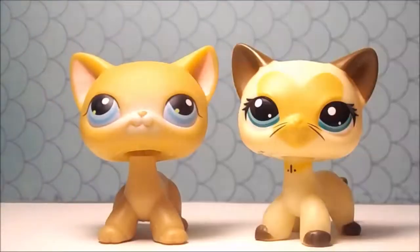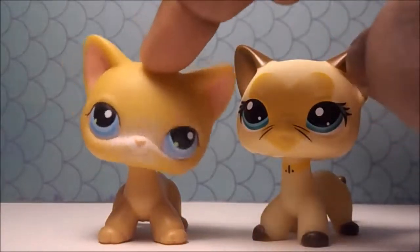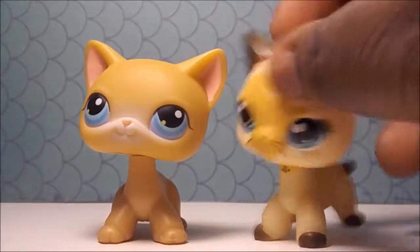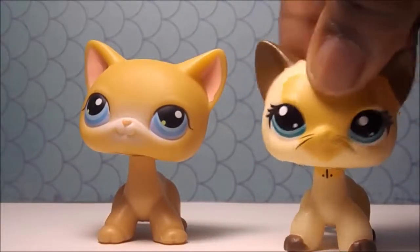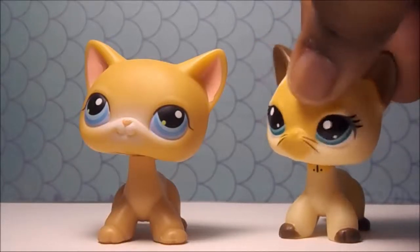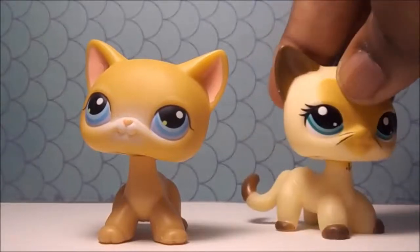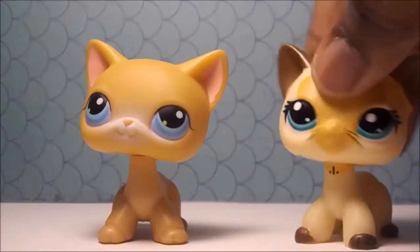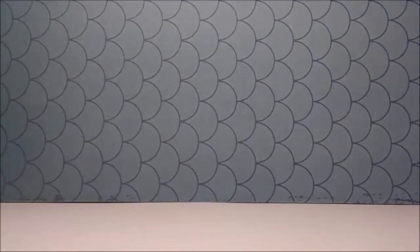I can barely tell them apart — this one being a fake and this one being a real. Its head moves really well; I'm actually surprised because the other ones didn't move really well, but this one does. I'm going to have this one in a series that's coming up, so look out for that. Moving on to the next package with the two LPS in them.